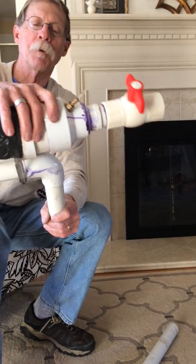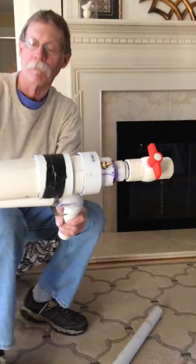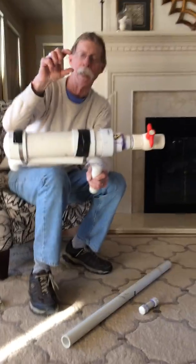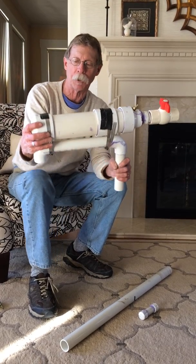You can buy all these parts at Home Depot, and they're all put on with plumber's cement that comes in two cans — one's to clean it and one's to cement it on — and it really seals it, makes it watertight.